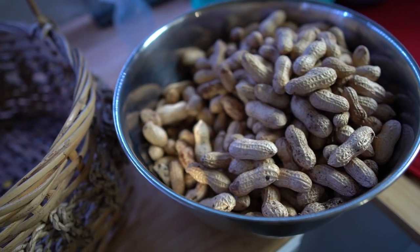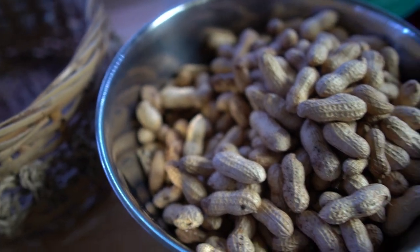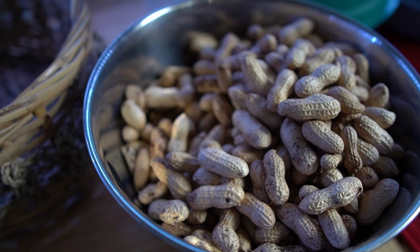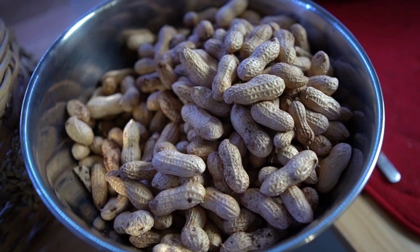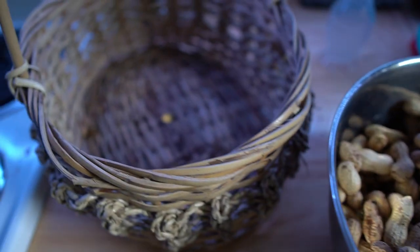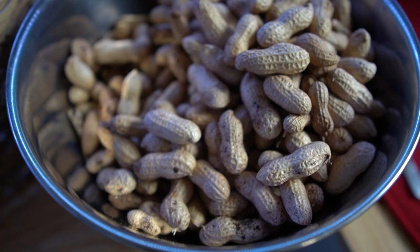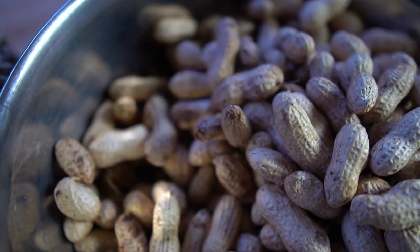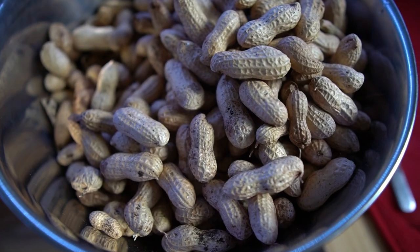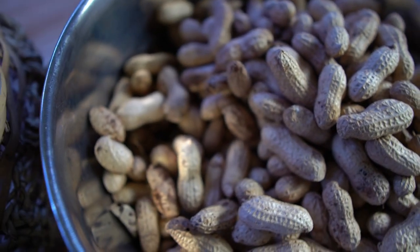Hey guys, welcome back to my channel. I'm Kayla, here with — we've transitioned over to a lifestyle vlog. This video is a follow-up from last week's video on our peanut harvest, which if you didn't watch you can find in the top right-hand corner. Today I'm going to be showing you how to make southern cajun boiled peanuts.